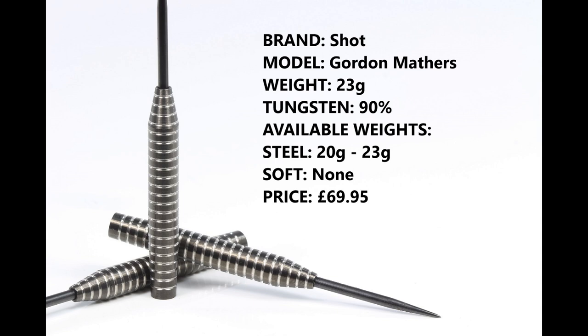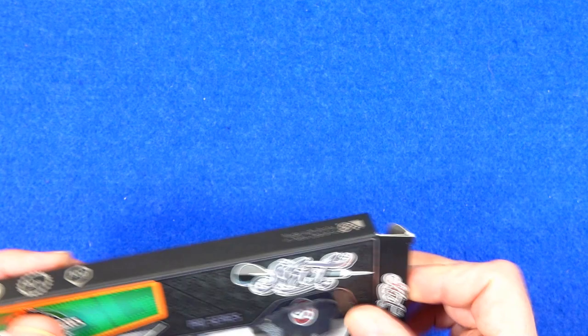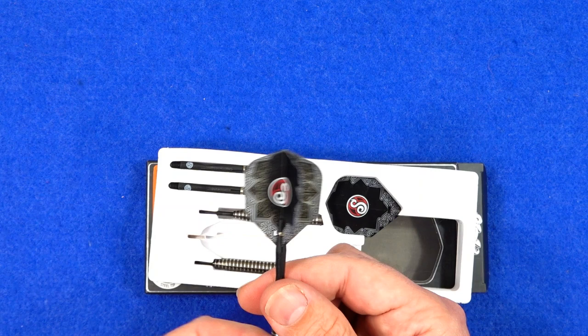These are 23 gram, 90% tungsten — you can also get them in 20 grams, there's no soft tip — and they retail for £69.95. They come in a slimline cardboard pack with a foam insert holding everything in place, fitted with the Tow-In Between carbon stems and the Shot small standard 100 micron flights.